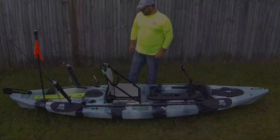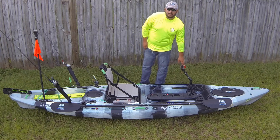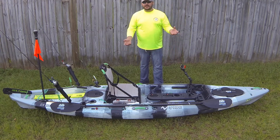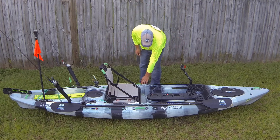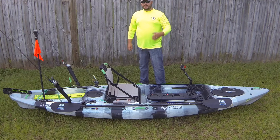I also have a camera mount here — this is a Railblazer camera mount with an extension. This is my front camera and you'll see me holding a lot of fish taking pictures with that. I put an anchor trolley on as you can see, and I only use it with my mud anchor. The mud anchor is actually what the camera you're seeing me from is sitting on right now.